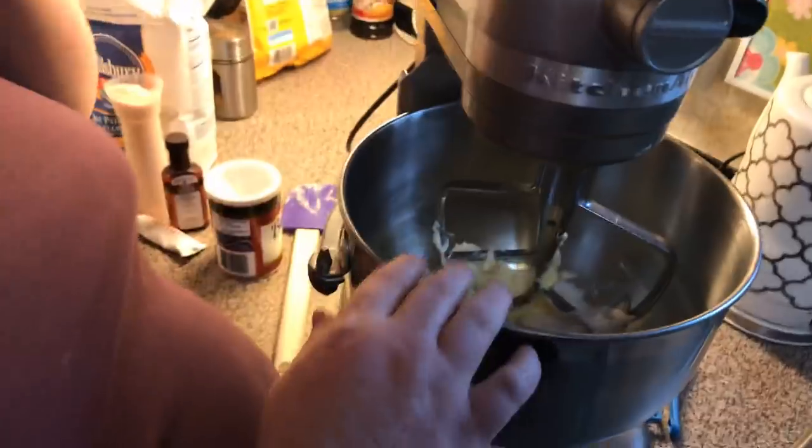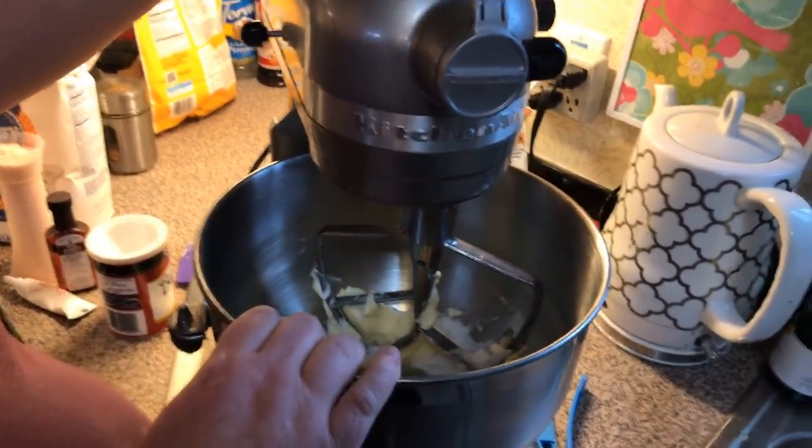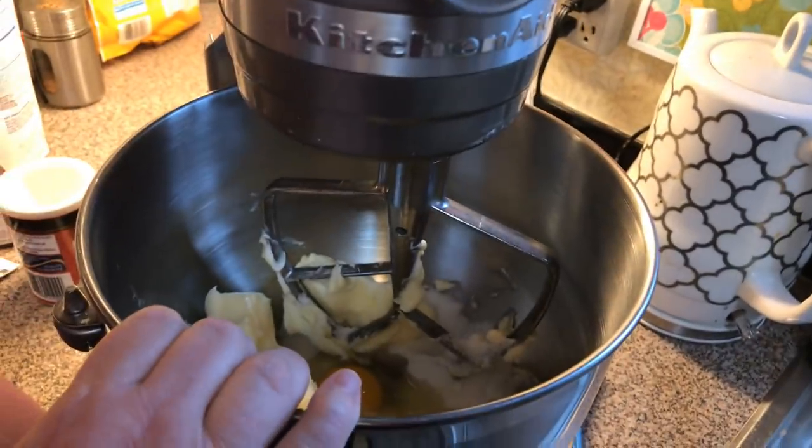I haven't made these in a few years. You can do a stand mixer, or you don't have to — you can use an electric mixer or do it by hand.